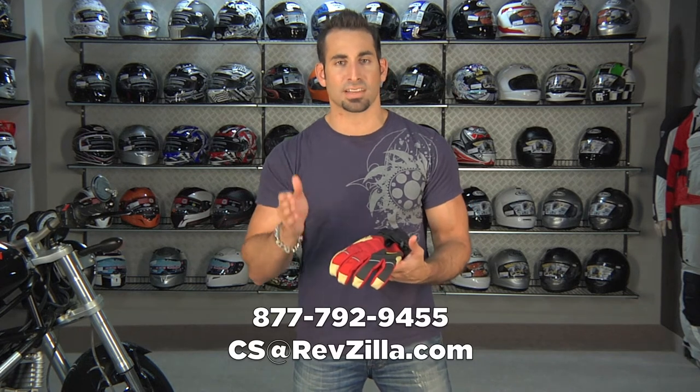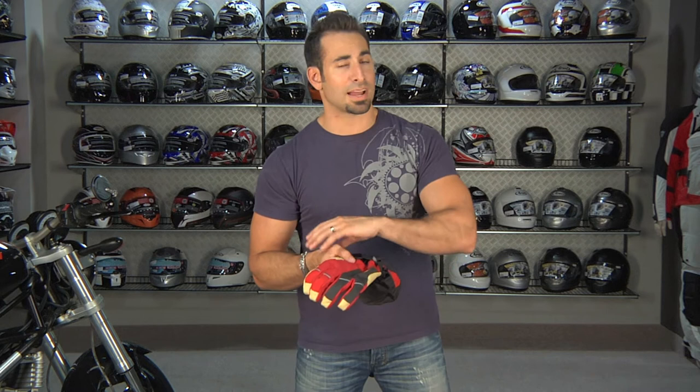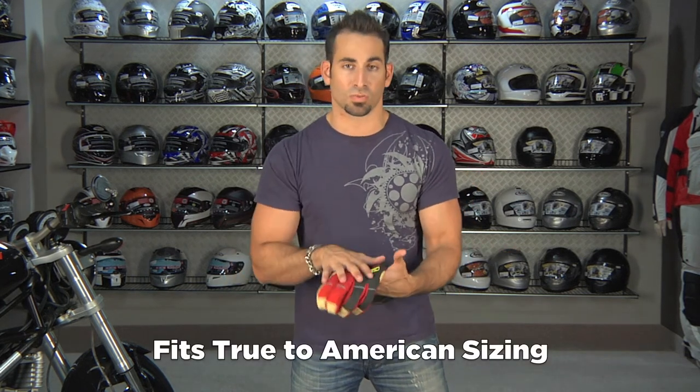If you have any questions about the Togo T, give us a shout. See us at RevZilla.com or 877-792-9455. I was wearing a size large. I'm a large in all the Climb gloves, as well as most American cut gloves. I'm an XL in European gloves for size reference.